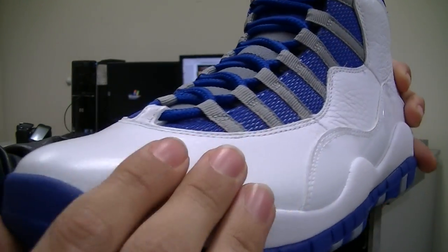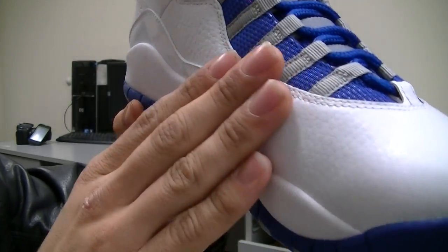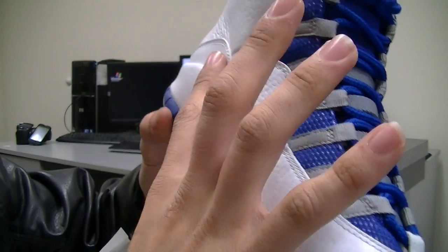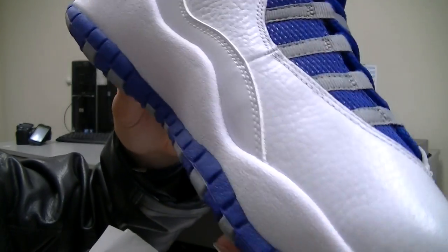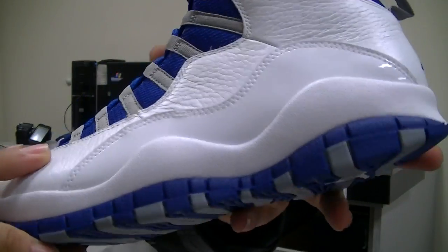It's not like the Orion 7s. Very smooth, feels very sturdy. The patent leather is pretty normal compared to the Air Jordan 11 Retros.